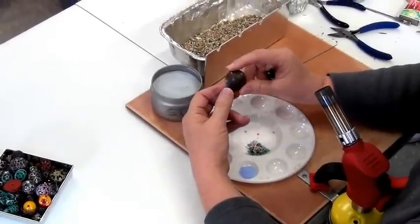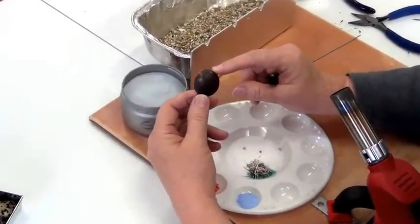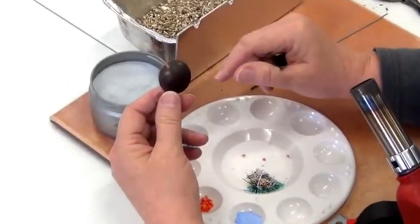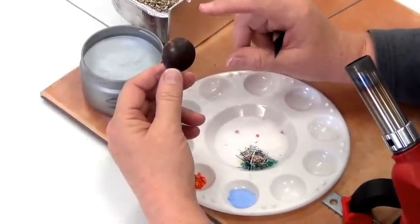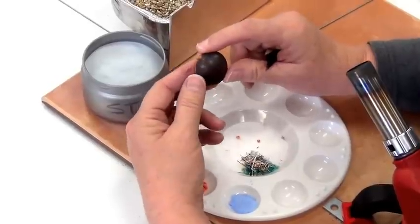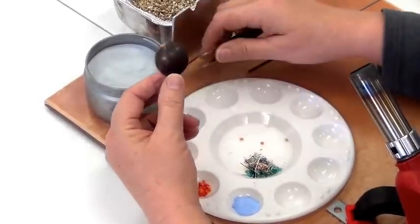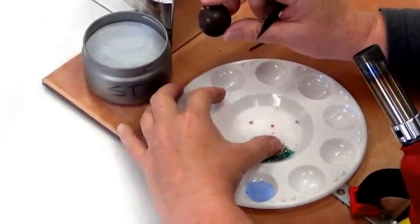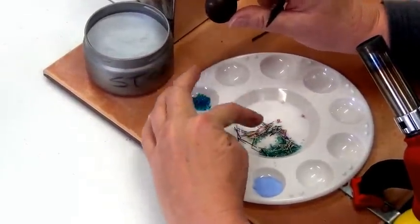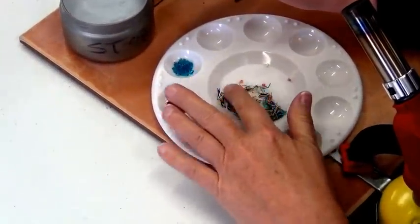Hi everyone. We're going to be enameling this flat pendant. One of the things I want to mention is that enamel will partially fill the hole, so you need to make the hole in your piece slightly larger than you would normally think — this one is an ample size. We're going to decorate this with the 620 enamel and with some millefiori, and some cat whiskers — that's what these little fellows are right here.